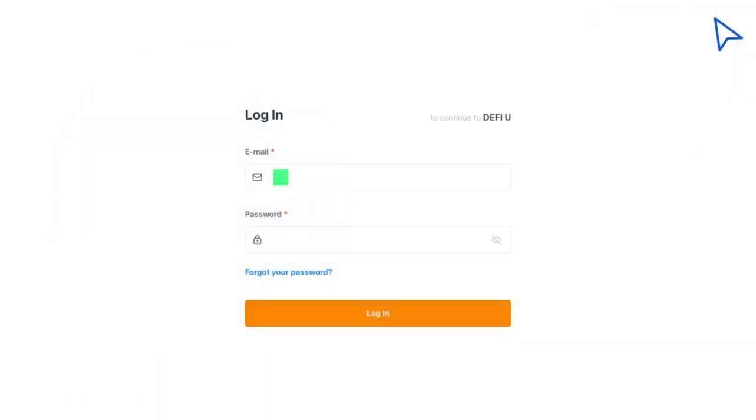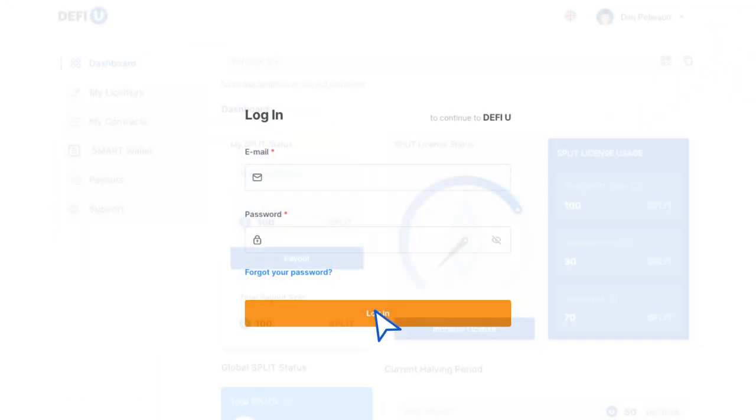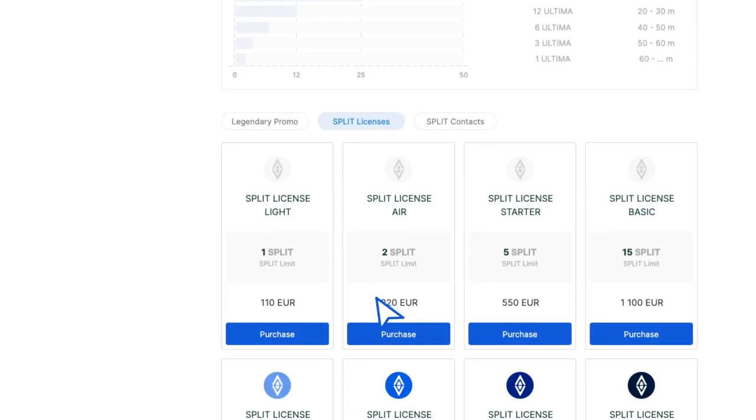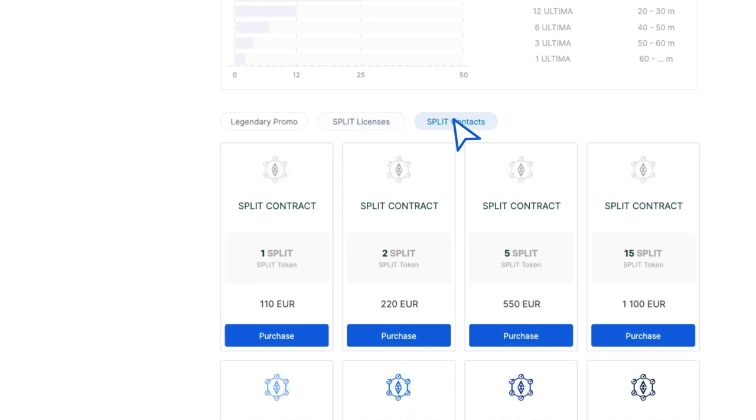Log in to the DeFiU website. Scroll down the page to find a list of available products for purchase. To purchase a split contract, go to the Split Contracts tab.